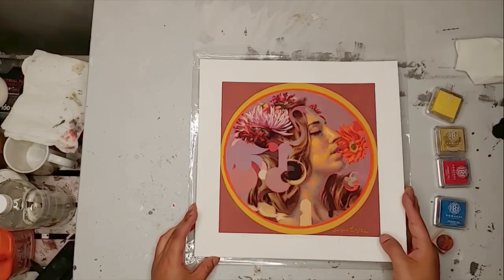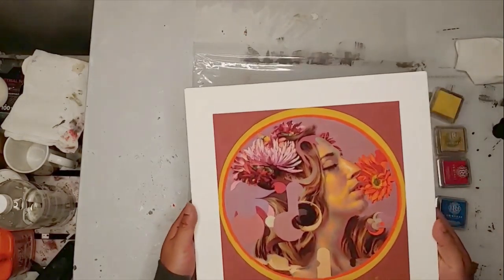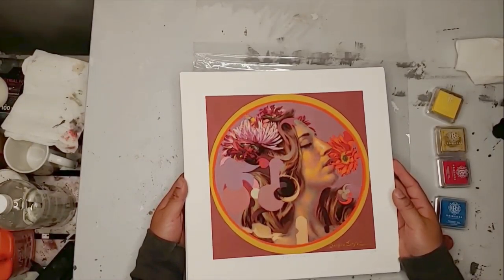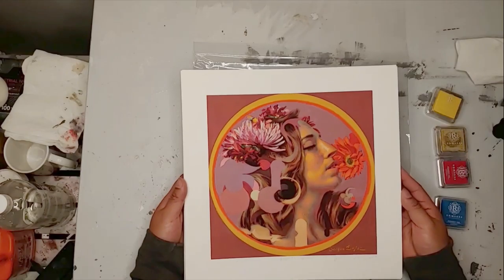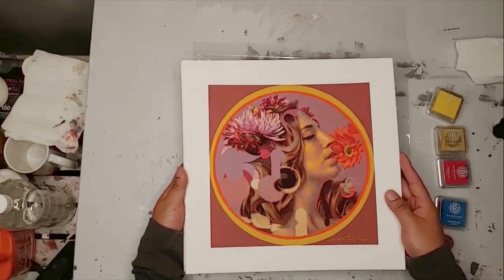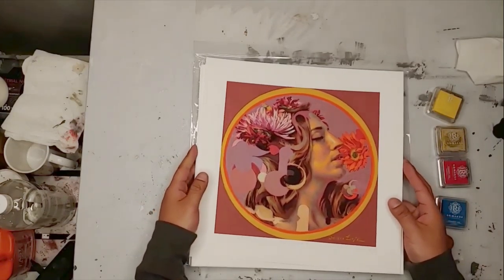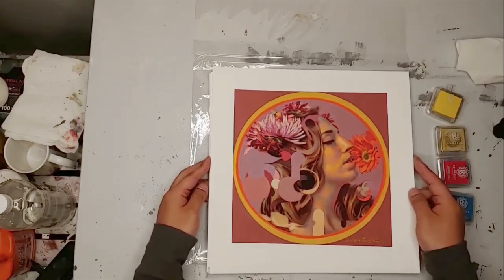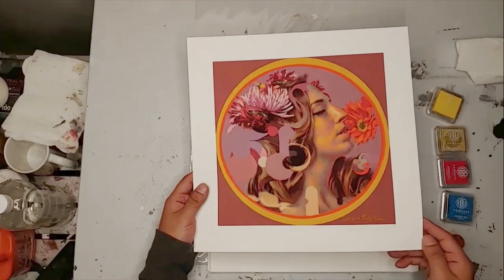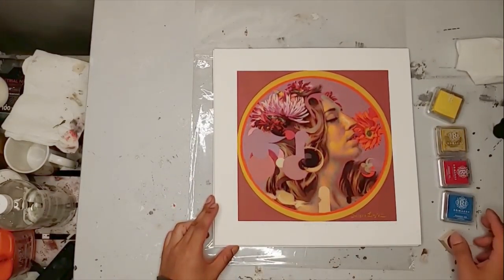I got these printed out. They're on nice paper — I wish I could remember the name of the paper off the top of my head, but I got these printed locally. I think they came out really good. And what I wanted to do was come up with a little signature for them, but you may see that I already put graphite on them, signed them, numbered them and everything.